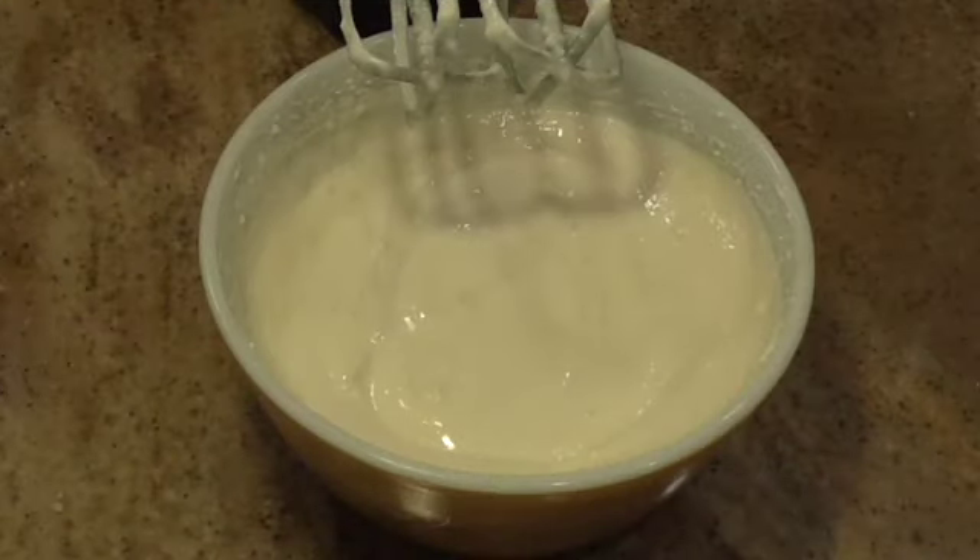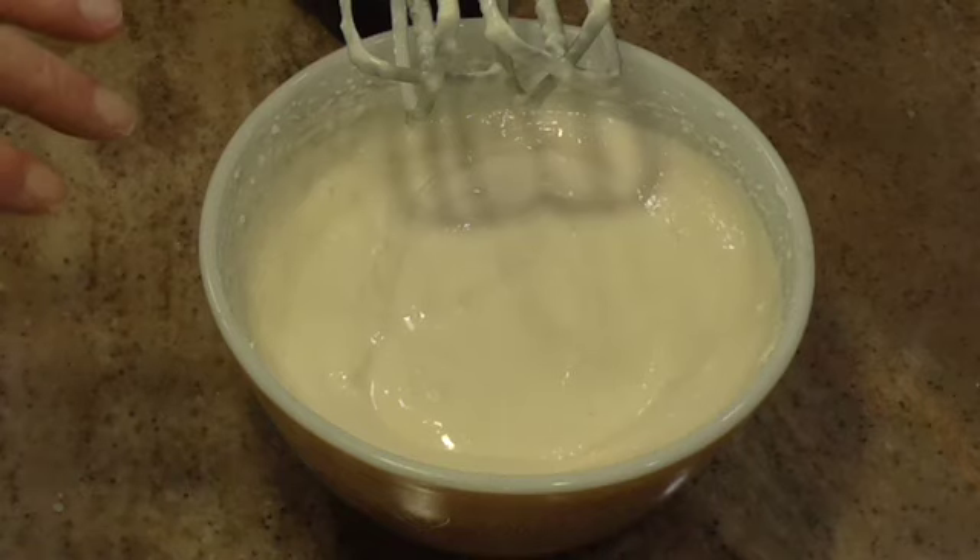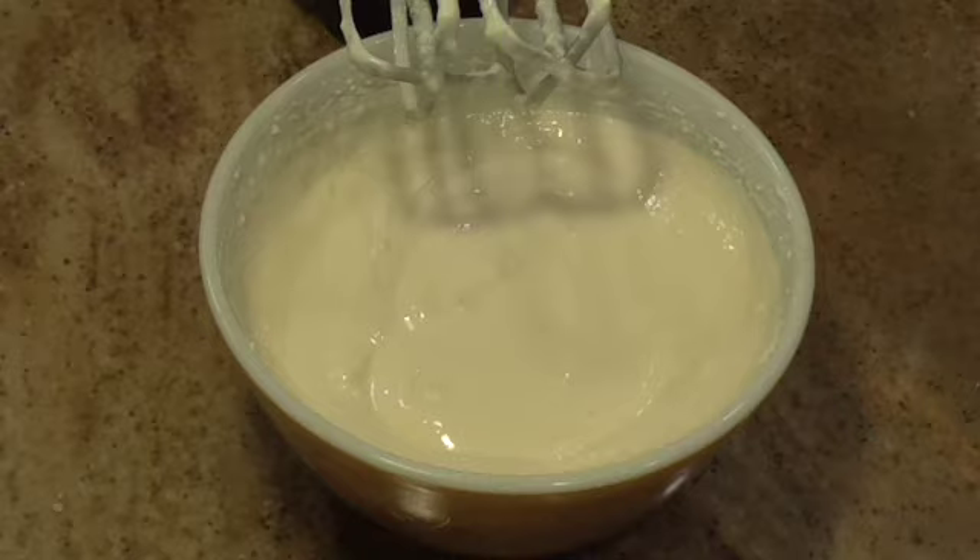Alright, that only took a few minutes, but I'll tell you, it would have been easier if I had mixed the cream cheese and the Eagle Brand milk together before I added the lemon juice. So that's just a heads up for you all.